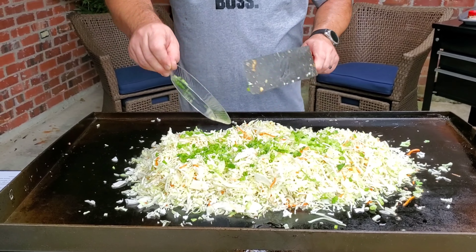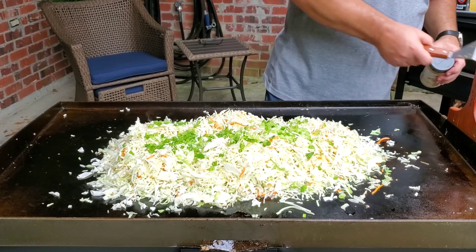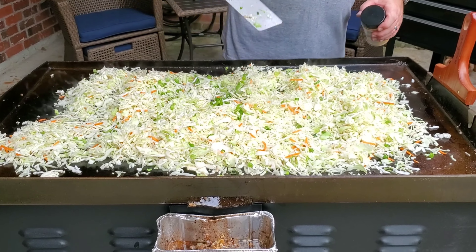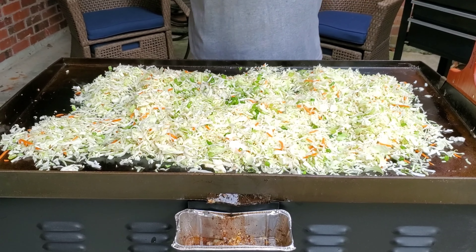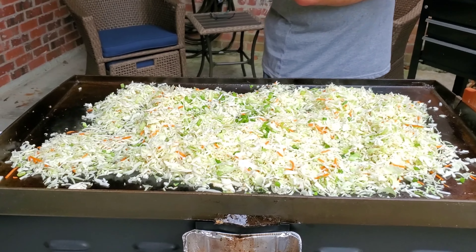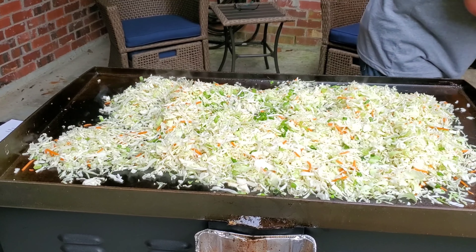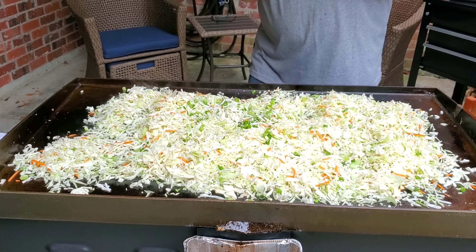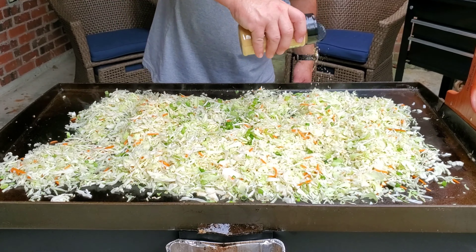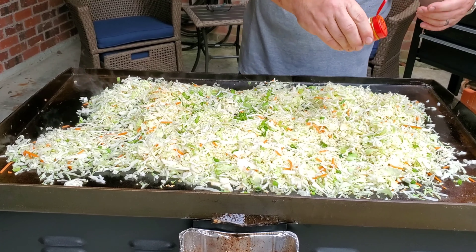We're going to add a little bit of green onion — I want this to cook into it. Spread it out a little bit. We're going to add a few extra little layers of flavor: one of them is ground ginger. We don't want to do it too heavy, but we want to add a little flavor. Just a light dose.